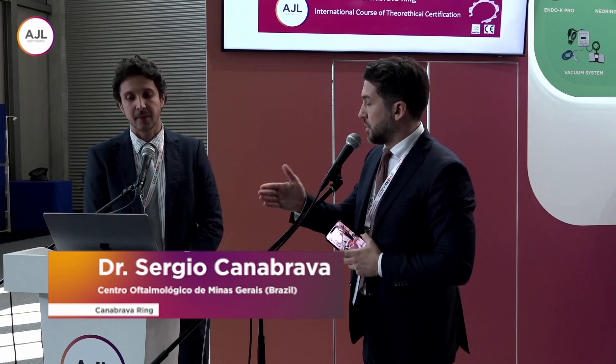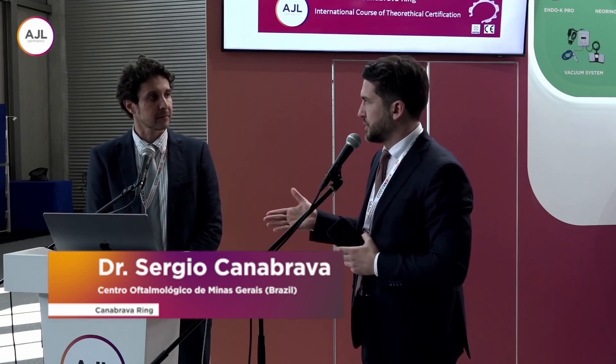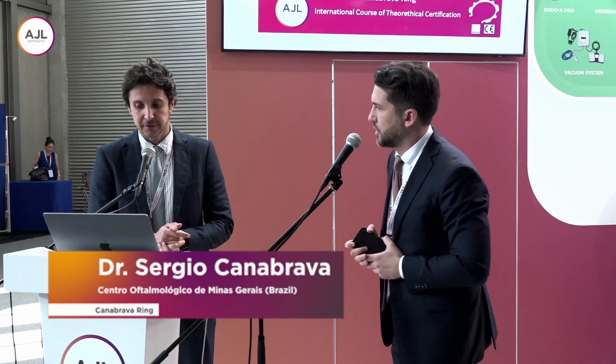We are going to talk about the learning curve about the Canabrava ring. Thank you so much for your time and congratulations for this Canabrava ring that is a success all over the world. Welcome, my friend. Let's go.